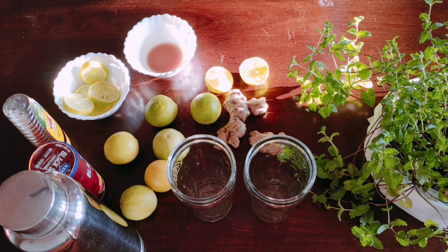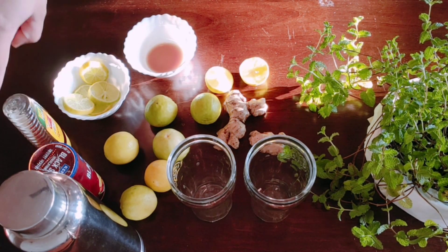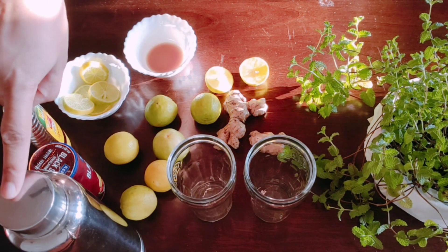We need the following ingredients for the lemon ginger mint drink: mint leaves, ginger, lemon, black salt, honey, and water.